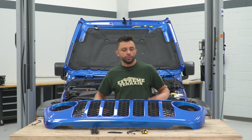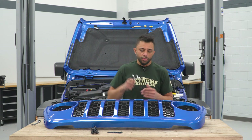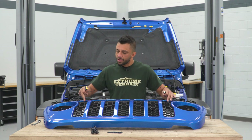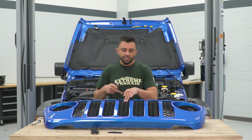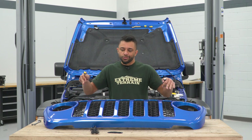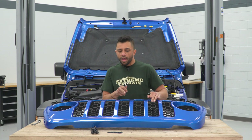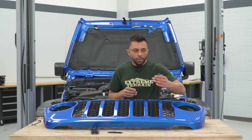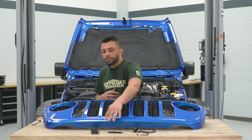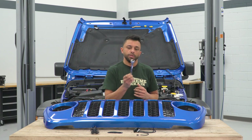To get started with the install, the first thing we're going to do is mount our lights up. We have three lights in this kit, and there are seven holes in the grille, so you can mount these wherever you like. I figured it'd be aesthetically pleasing to go every other slot so they're all evenly separated. You're going to need those three lights, the washers, the harness extension that comes with the kit, and a 14-millimeter wrench.